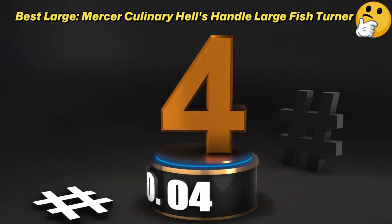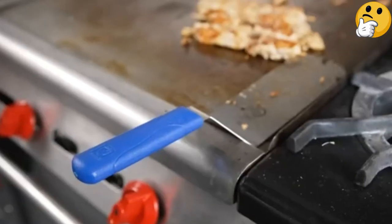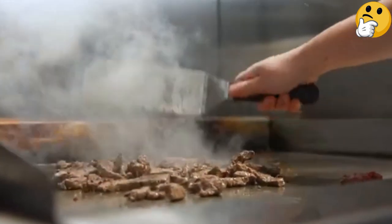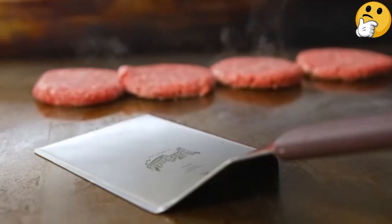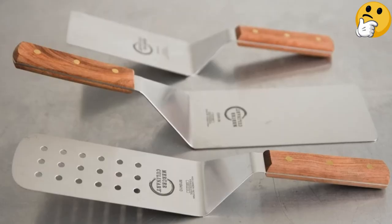Number 4: Best Large — Mercer Culinary Hell's Handle Large Fish Turner. For grilling a whole side of salmon or manning the griddle for dozens of pancakes, this extra-large spatula is perfect. It features a nylon handle with a grippy texture that we found very secure and comfy to hold.